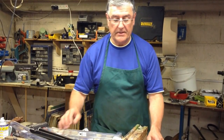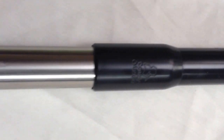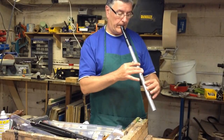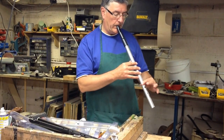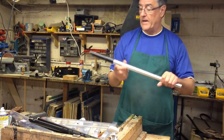The last one is the Aluminium Low D by Tony Dixon. Again, tune it. And a lovely sound off that — you hear the difference between the metal and the plastic.